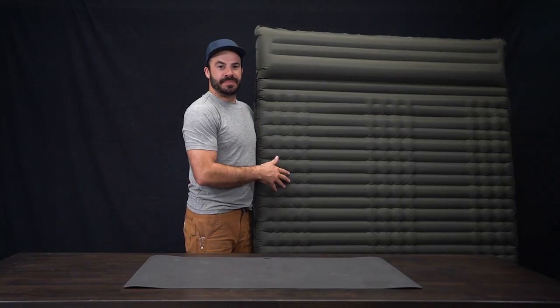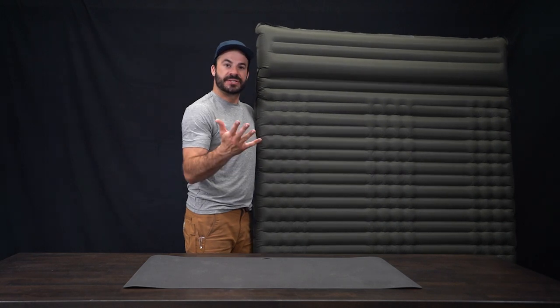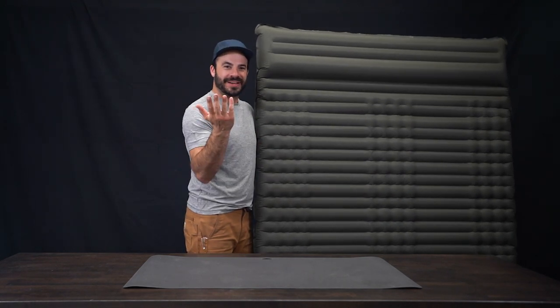Using the built-in pump, it takes about three minutes to inflate the mattress, which isn't too bad at all, and plus you don't have to put your mouth on it. It's really nice.